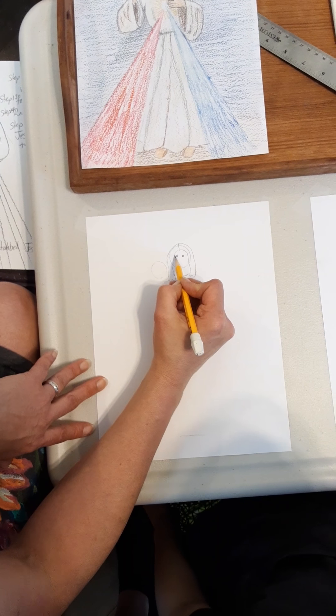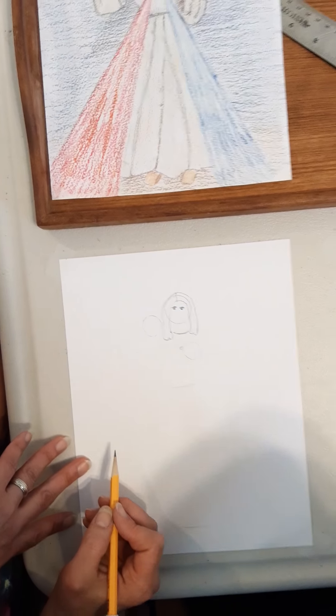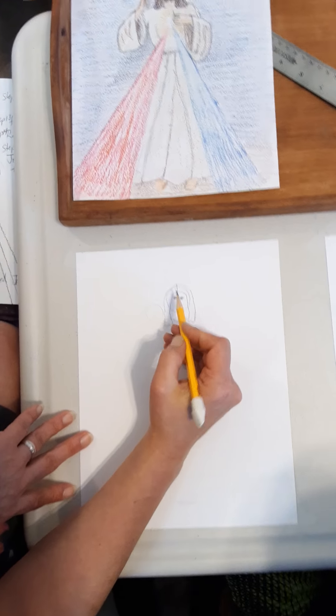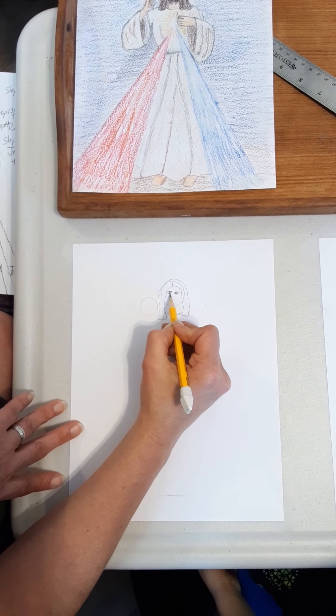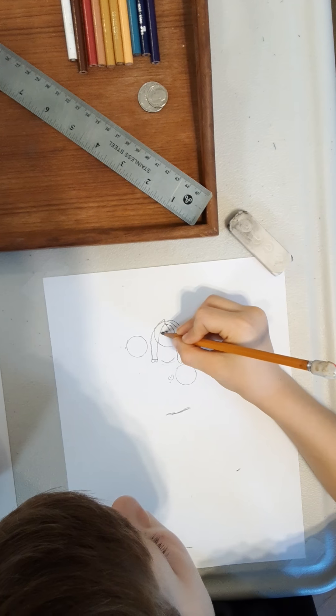Next step, we're going to draw a little arch — not quite a rainbow, not too big — just going over right across the top of the eyes, just like that. Then we're going to go under the eyes. Jude, can you go under the eyes also? And then we're going to draw some eyebrows — another arch. These are a little bit straighter up there, right above the eyes.